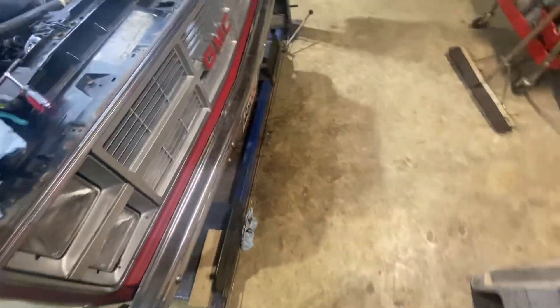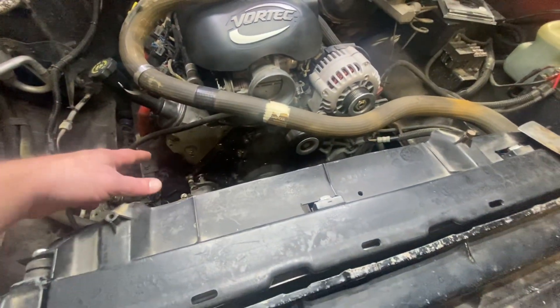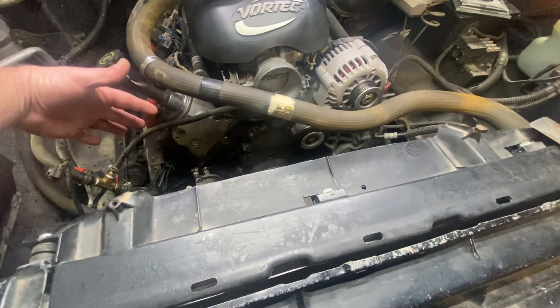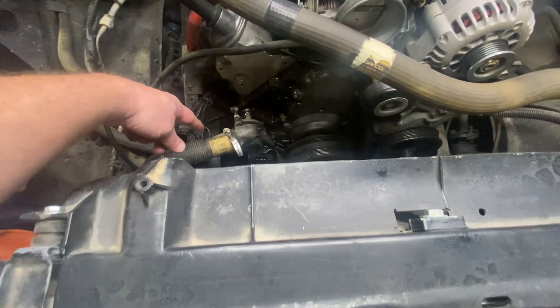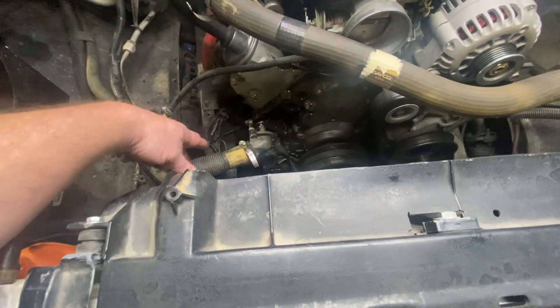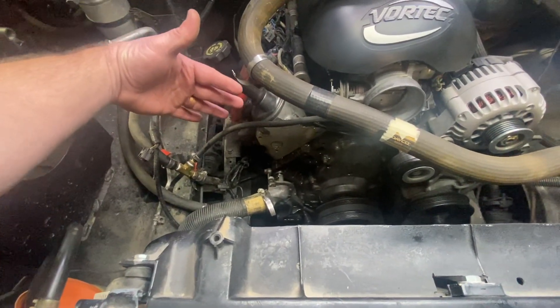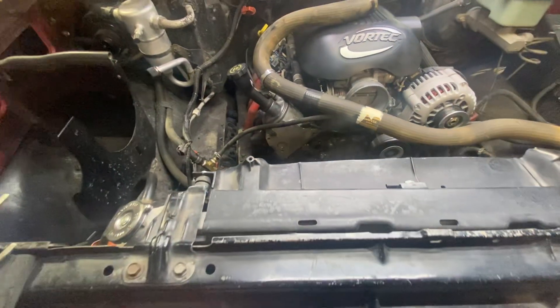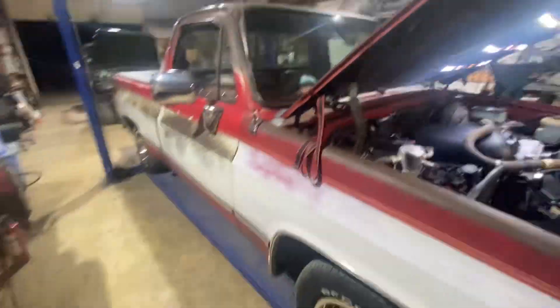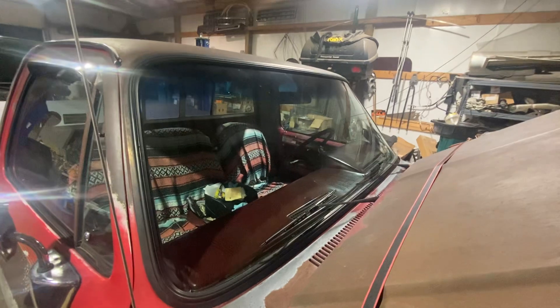One thing I'm planning on doing, whenever I get time after I get this put back together, is I'm going to get an AC relocation bracket, because I don't have enough room for AC down here — it's an LS sitting in a square body. I've done them before. I'm going to get one that sets up here so I can get my AC hooked back up, hopefully soon. I also got a new windshield put in this one too. I had them done at the same time — the Jeep and the square body.